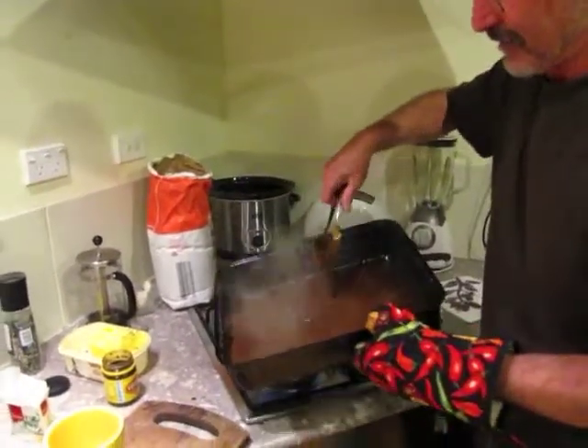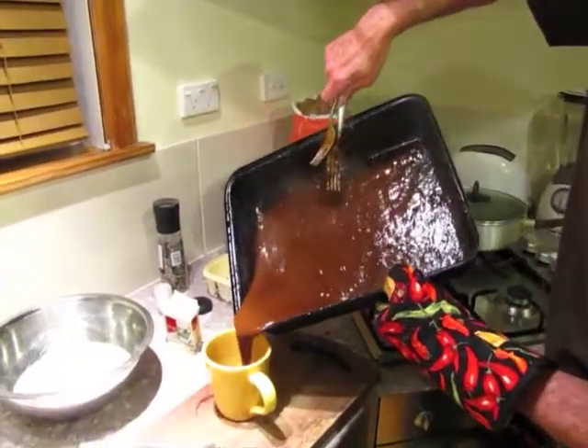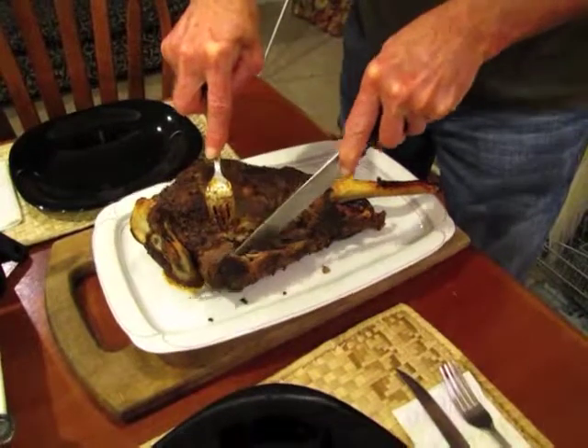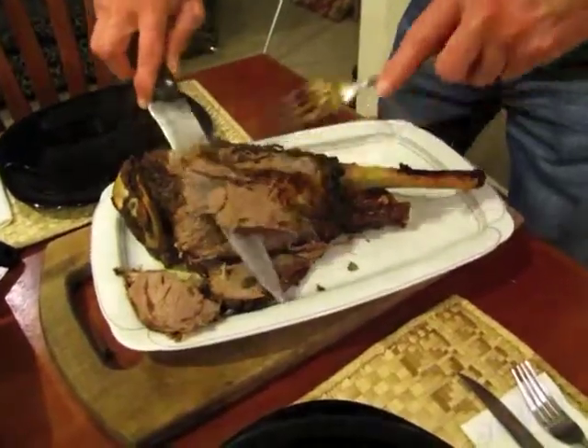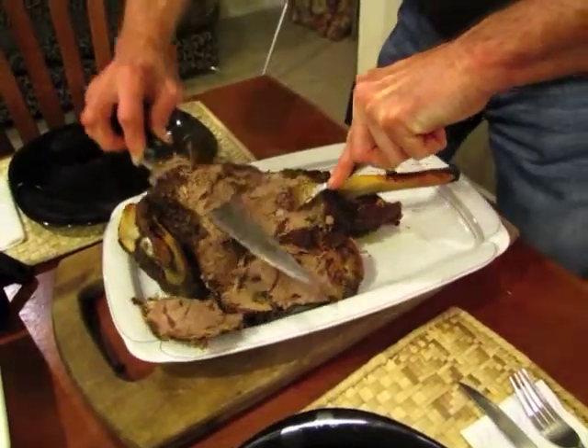Okay, so there we go. Look at that - nice and brown. As requested, it's reasonably well done. Nice big thick meaty chunks. We are kiwis after all and we like our meat.